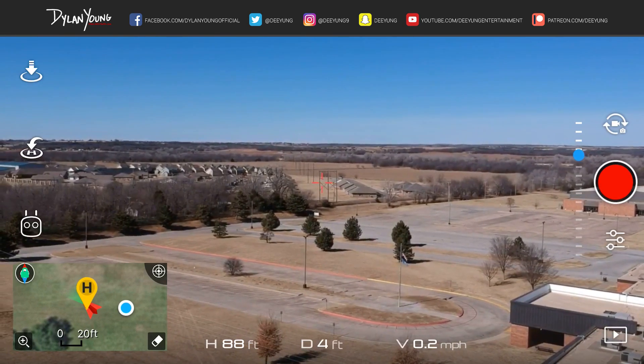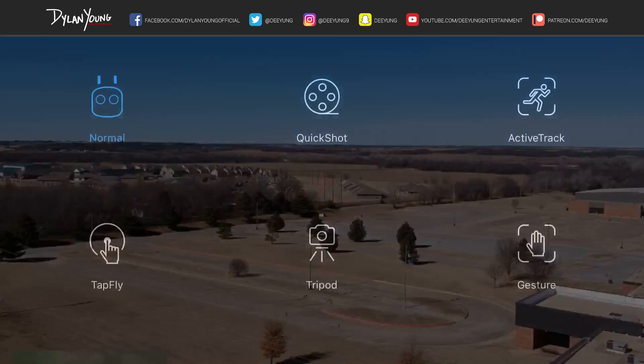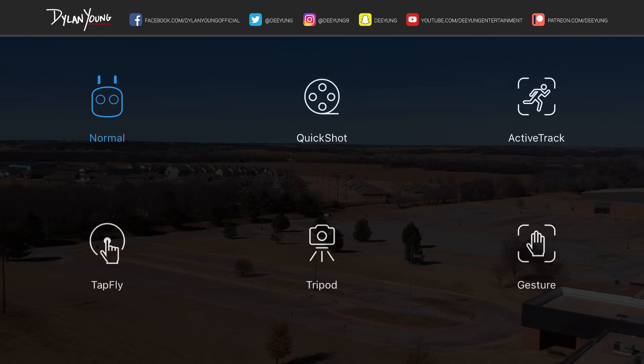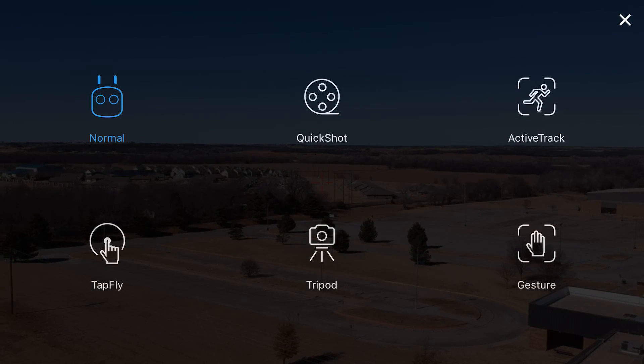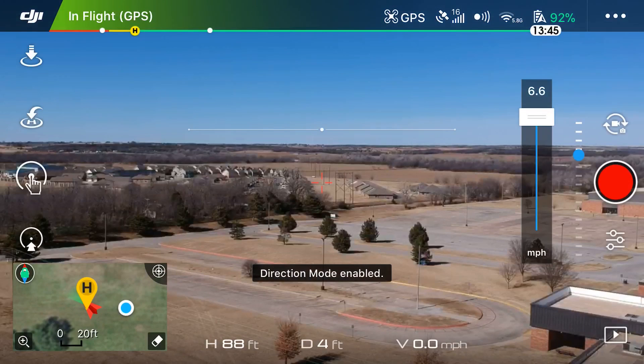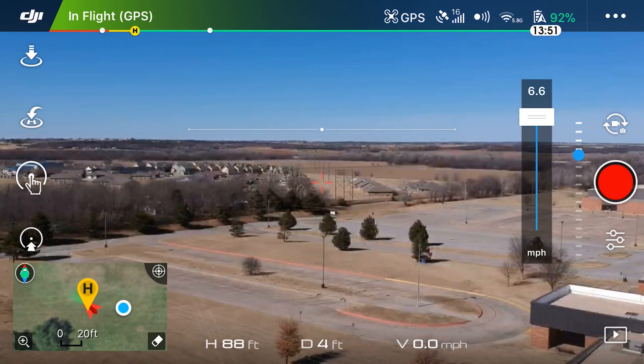On the left part of the screen you'll see three white icons. Tap the bottom one, which takes you to the DJI Spark's intelligent flight modes. You'll see six of them, and in the bottom left corner you'll see Tap Fly — select that.